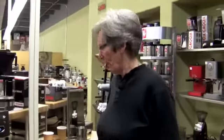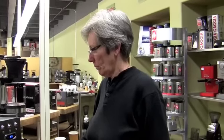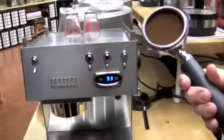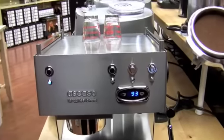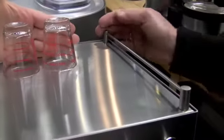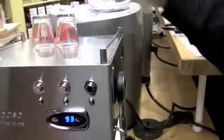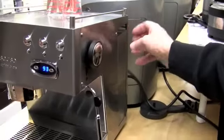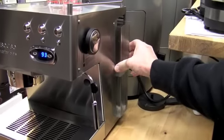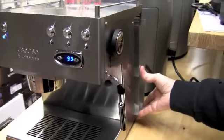So other than the PID, what other differences does this have over the normal professional version? Nothing — it's just got the PID and it's got the professional size portafilter, 58 millimeter, non-pressurized. The water comes out the sides rather than having a cup rack going across the back. My first impression was there's nothing here to grab to pull out the drip tray — you've got to stick your hand in and grab it, which is a little bit awkward.